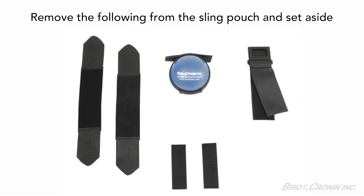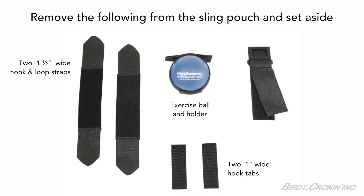Remove the following items from the sling pouch and set aside: two 1.5 inch wide hook and loop straps, two 1 inch wide hook tabs, the exercise ball and holder, and the Y connector.